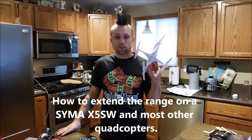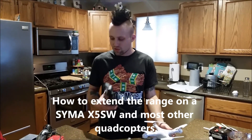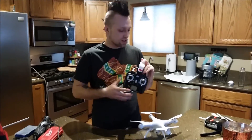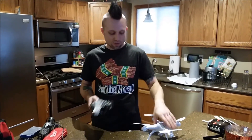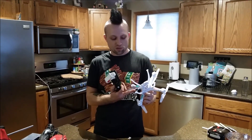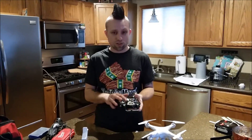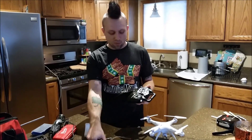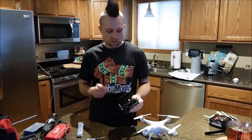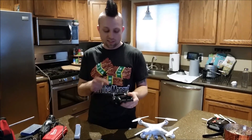All right, we've got the SEMA X5 SW. This thing's pretty sweet — it's first-person view and you can clip your phone right to the front of it. I like everything about it except the range is horrible. I don't know if it's because the first-person view is also 2.4 gigahertz as well as the control antenna, but a lot of people get better results by putting a router antenna in here, so we're gonna try that.